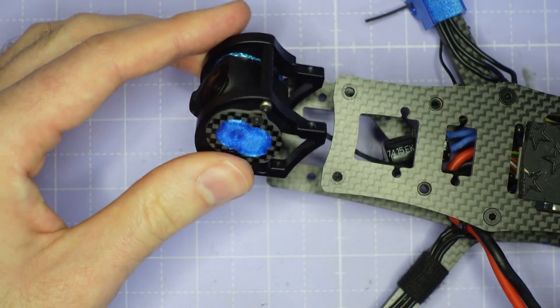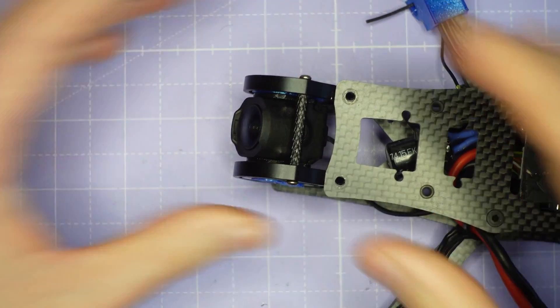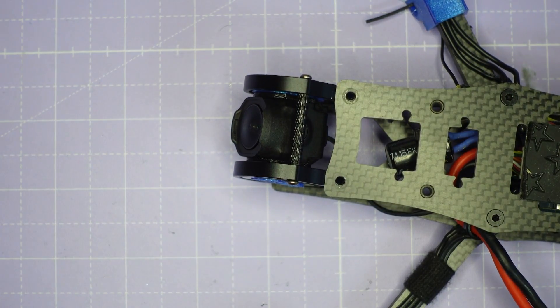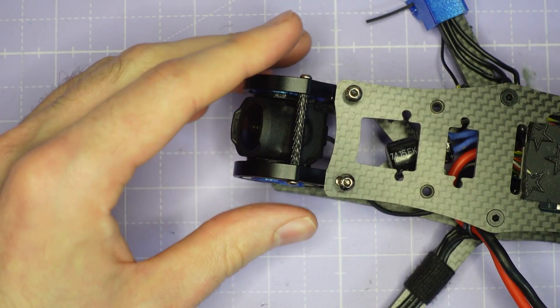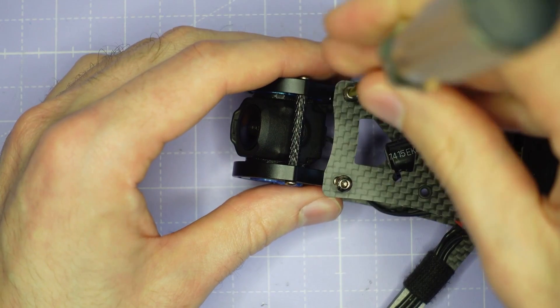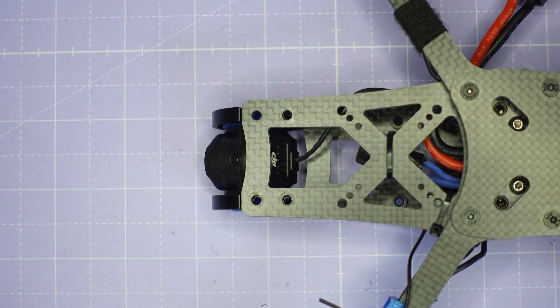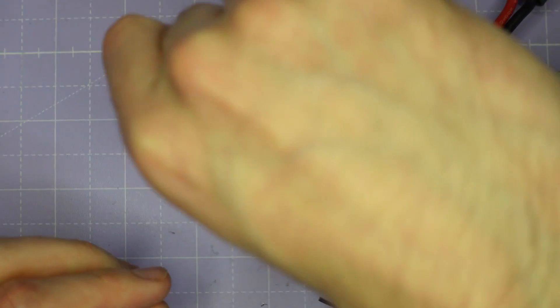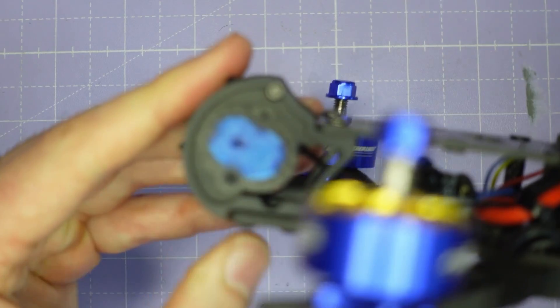That little camera cage will now hold together by itself and you can go ahead and install it into the front of your frame, then assemble it onto the frame using the same screws you would normally. We've got some M3 by 8mm screws for the top plate — just thread those down. That's two M3 screws installed on the top plate. Flip the frame over and then we have four M3 screws to secure the bottom plate, and once those four screws are in place the whole camera cage assembly is done.